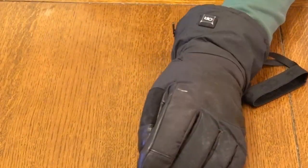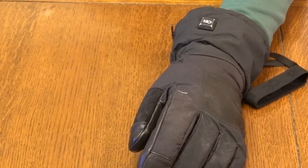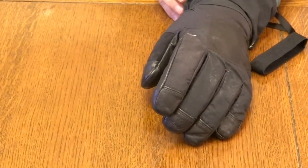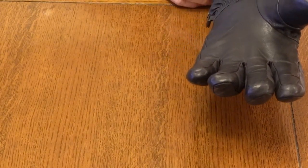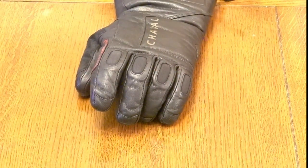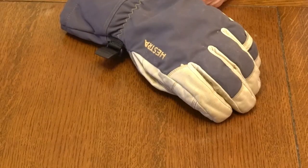This glove also has a lifetime warranty. The other day I put the batteries in, pressed the button, and the right glove stopped working. The parts most likely to fail on any glove are the on/off buttons and battery connection. The good news is I sent it back under warranty and should have a new glove in about four weeks.